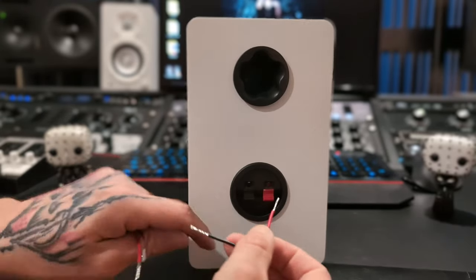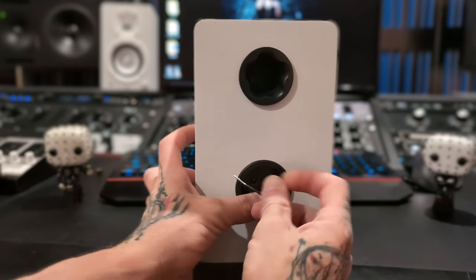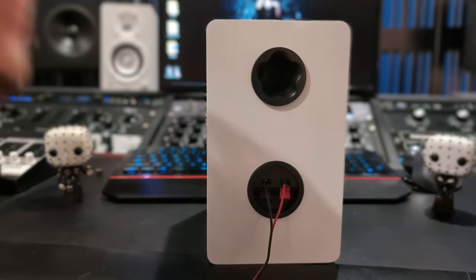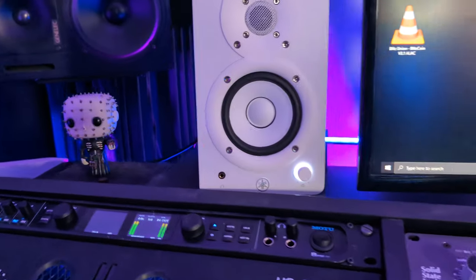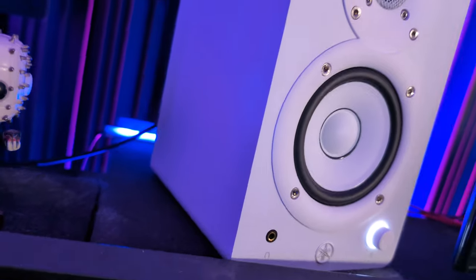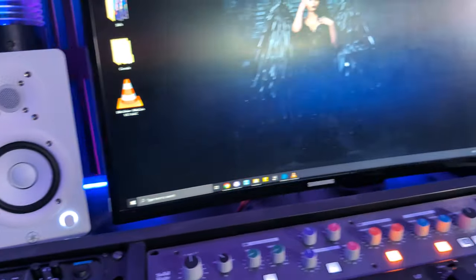What you do is connect one end for each side, matching colors, and the other end goes to the other speaker. On the front of the main monitor — for me the left monitor — we have a mini jack headphones output, the power button, and the volume knob, which also has a white ring light around it, which is pretty cool.